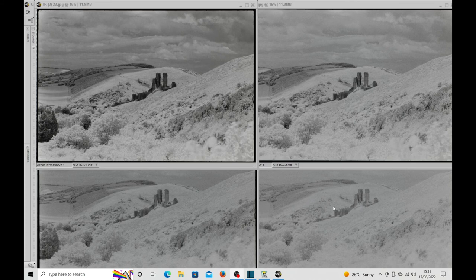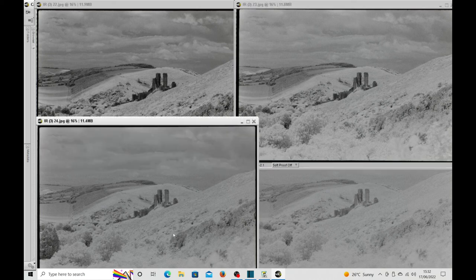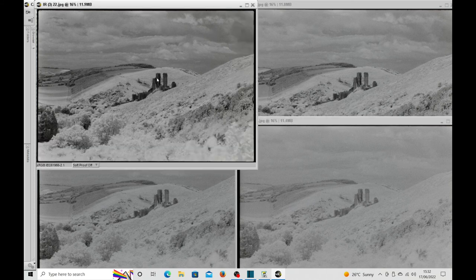Here we have four images taken at different settings: plus five, plus six, plus seven, and plus eight. As you can see, plus five looks pretty good — good detail in the dark areas, good detail in the highlights, and a good tonal range all round. Plus six is okay; you get perhaps more infrared effect, but you start to lose detail. Plus seven and plus eight, I think, are a little over the top — by plus eight you're losing all the detail. So I think plus five is probably the sweet spot, but if you take one either side, it's up to you what makes a good image.